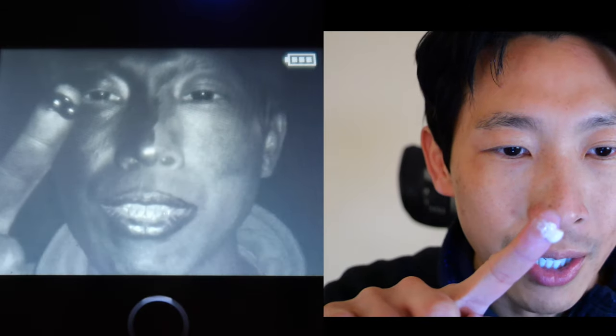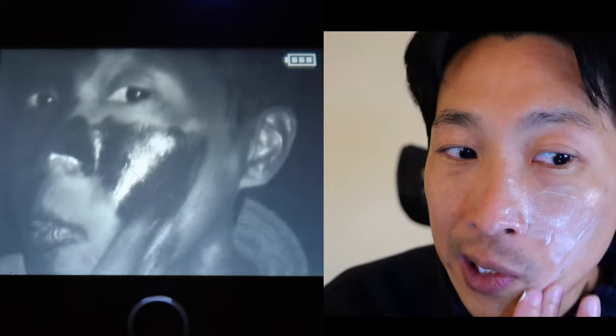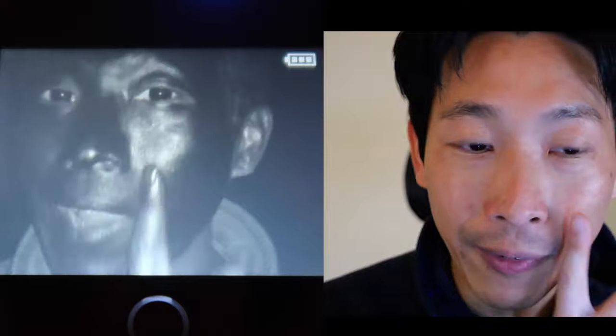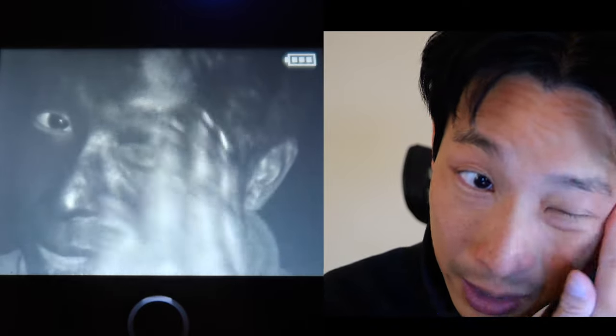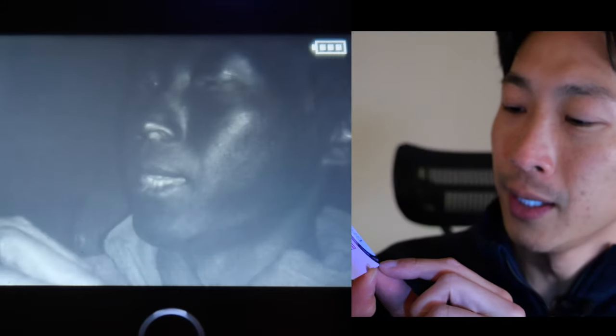Now I have some actual sunblock with SPF 45. Let's see if it's a little bit darker — let me squeeze a little bit. It looks kind of runnier than my daytime cream. Put it here, put it on my eye. So I've got SPF 45 on my left side and SPF 30 on my right side — it looks pretty similar to me. With the UV camera, I can see I really didn't put any on my ear, so I can go ahead and do that. Maybe around my neck here too. It looks like I have SPF 50 on both sides.